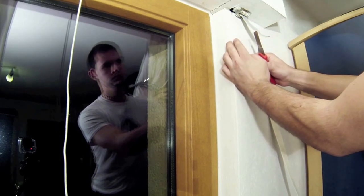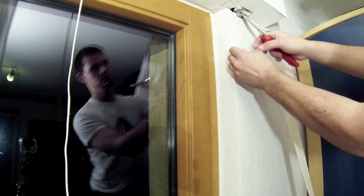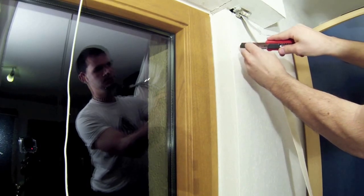The new strap needs to be cut the same way as the old one. Therefore it also needs to be folded and cut lengthways about two centimeters.